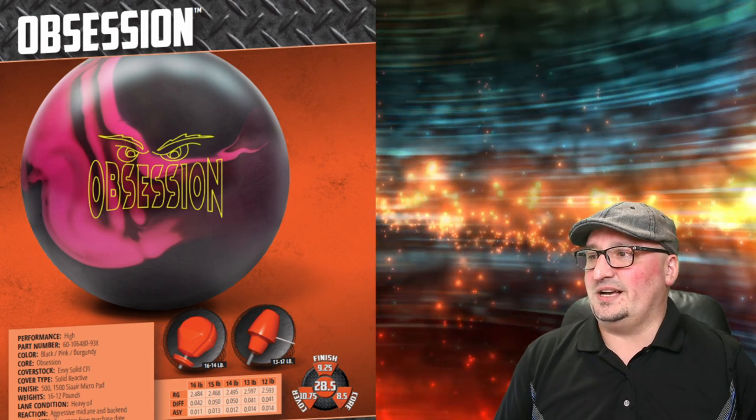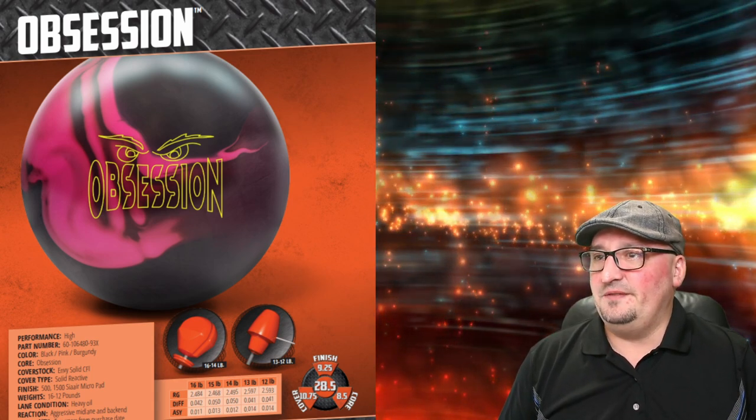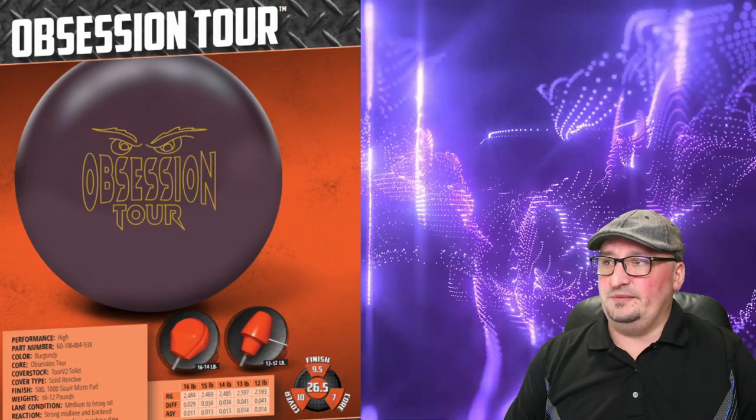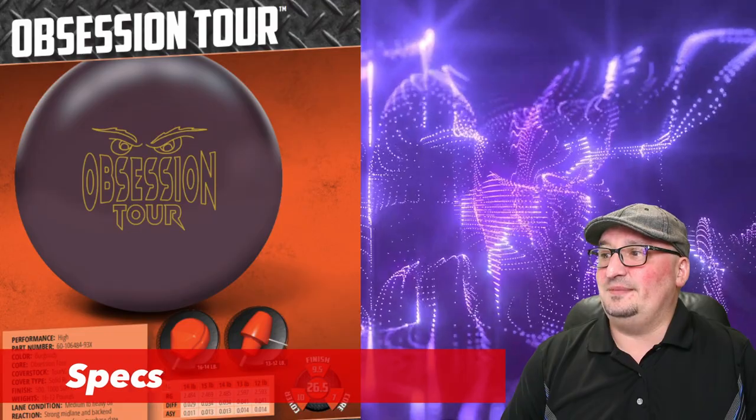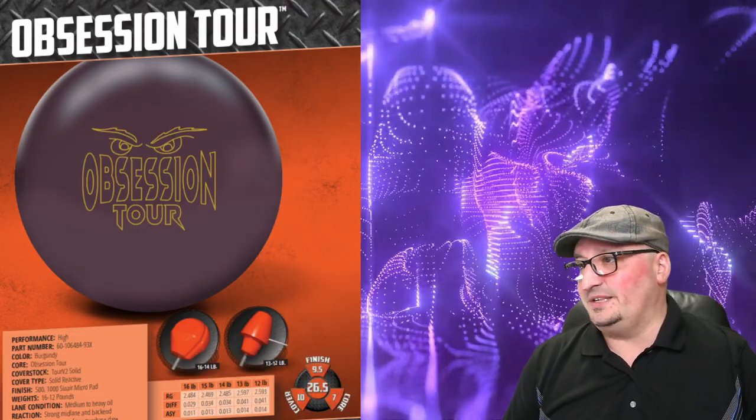For the high rev players, you're probably looking at a modified house shot or a tournament condition. Keep an eye on that 0.050 differential number because when we circle into the Obsession Tour, the first thing you notice is it's got slightly different differential numbers. This ball has the Tour V2 Solid Reactive cover stock and it's got the Obsession Tour Core — so minus the pancake weight block.